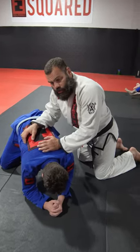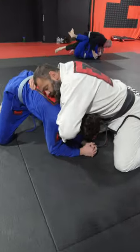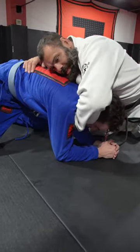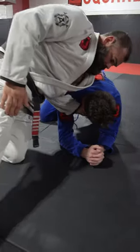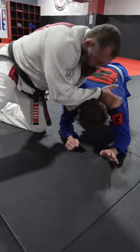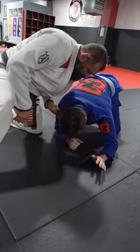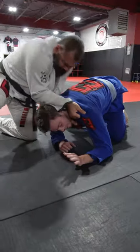Couple chokes from here. Cross. Get the lapel. Four fingers down, lock it. Cross. Four fingers down, lock it.